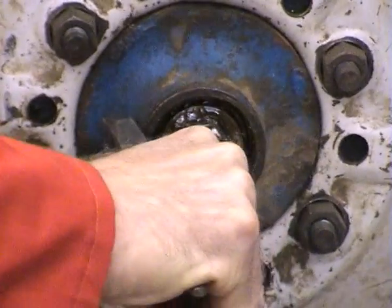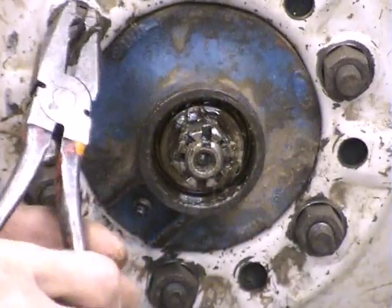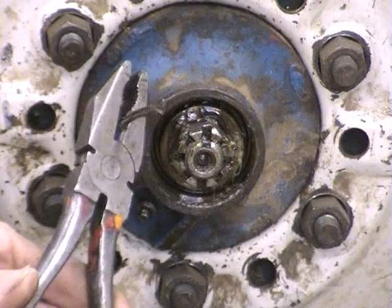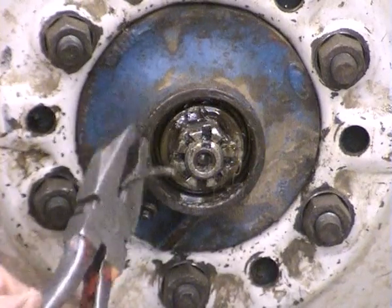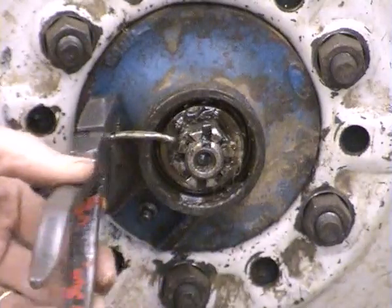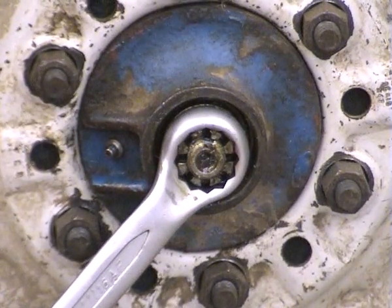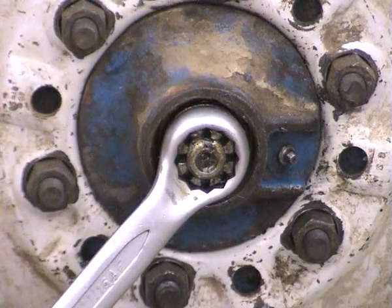Just lever the split pin out. Note the portion of the pliers which we're using are actually the wire cutting section. And if you don't press too hard, so you go through the split pin, that will actually grip on the split pin quite effectively. And then you can use the pliers as a lever to actually lever out the split pin.